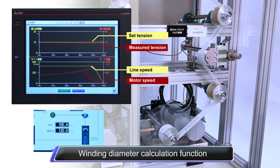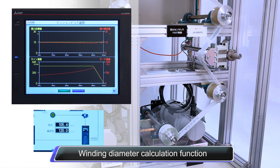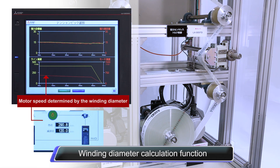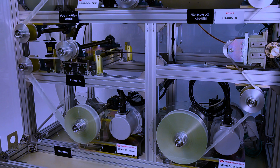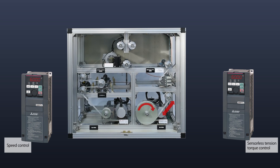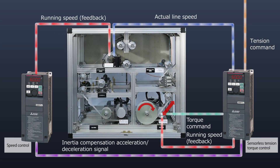By inputting the line speed into a standalone Mitsubishi Electric FR-A800 roll-to-roll inverter, it is possible to calculate winding diameters. Various types of adjustments are possible through processing the winding diameter calculations with the inverter. The sensorless tension torque control maintains constant tension on the roll by using the results of winding diameter calculations that are performed based on line speed data.